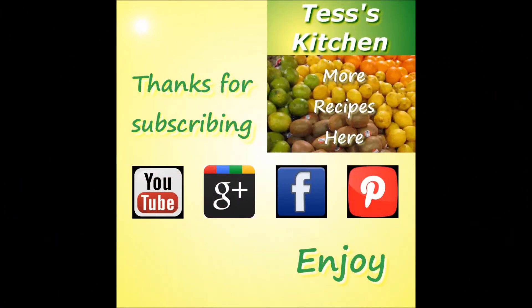Please remember to hit the like button and subscribe for future recipe videos from Tess's Kitchen. You can also find me on Google+, Facebook, and Pinterest. Come visit again and enjoy.